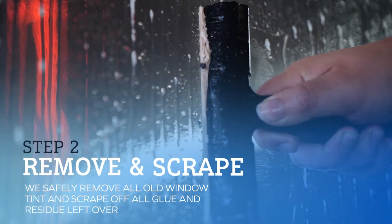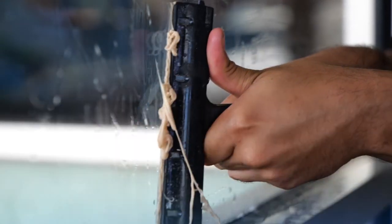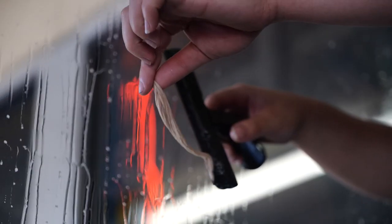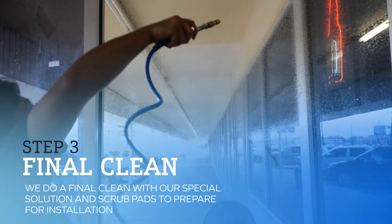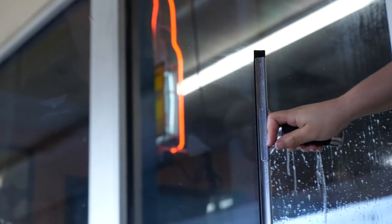Once we remove the window film, nine times out of ten there's glue left behind. So we have a special solution we spray on the windows and use razor blades to remove as much as possible. After that, to ensure we're getting all the glue off, we spray our special solution one more time and clean the windows with a scrub pad. This ensures that not only is the film removed, but if you want to install new film, there's no dirt left that could cause bubbles and peeling in the future.